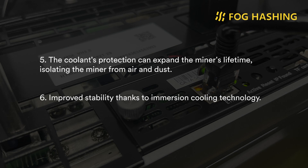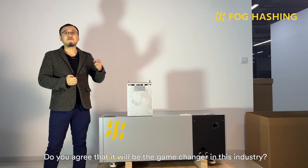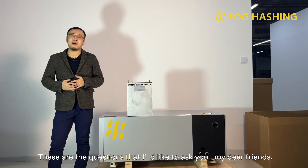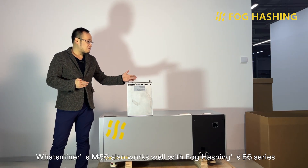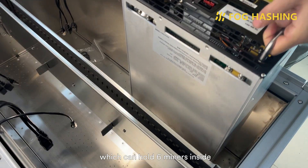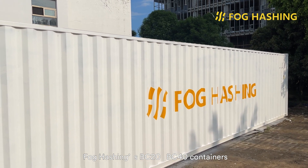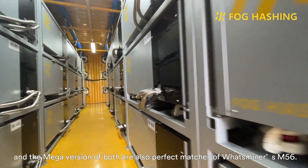So what do you think about What's Miner's first official immersion mining rig? Do you agree that it will be a game-changer in this industry? Would you like to buy it when it releases? Besides Volcashen's C1 product, What's Miner's M56 also works well with Volcashen's B6 series, which can hold 6 miners inside, suitable for both individual users and mass deployment. For big mining farms, Volcashen's B620 and B640 containers and their micro versions are also perfect matches for What's Miner's M56.